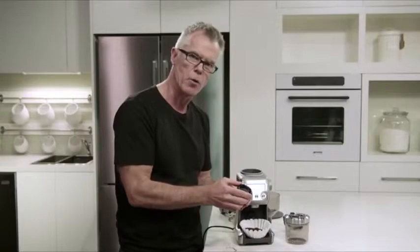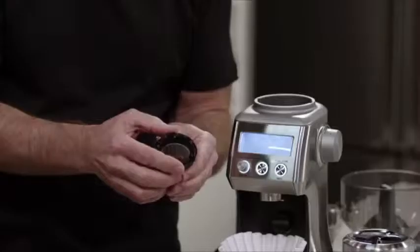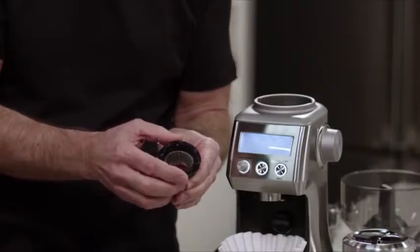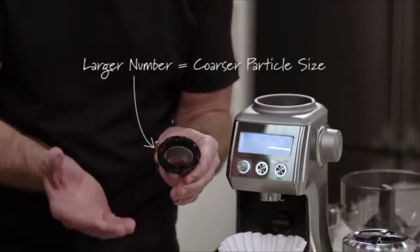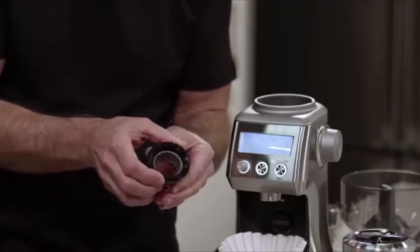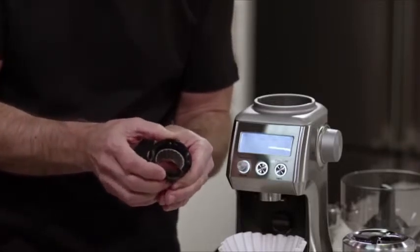If you'd like the grinder to go coarser, all you need to do is rotate the upper burr clockwise in the direction of where it says coarse, so the numbers are getting larger — larger number means coarser particle sizes. We recommend that you only make one adjustment at a time, then reinstall, test the result, and make a further adjustment if necessary.